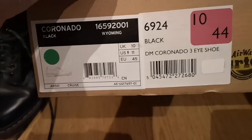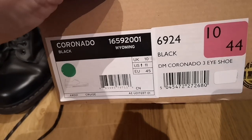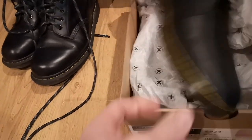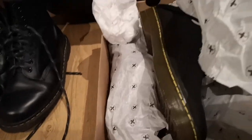Anyway, these are the Doc Martens Coronado three-eye shoe in size 10, reduced from 100 to 80 euro. There was a version with black soles and black stitching but it looked more like a runner than a shoe. Let me know what you think in the comments — have you had any of these, how long did they last? If you want something with me trying them on, just say so. Take care.